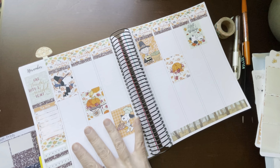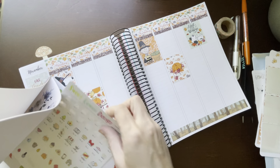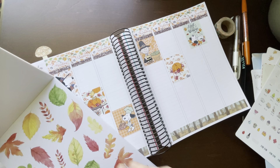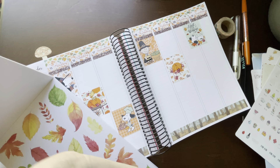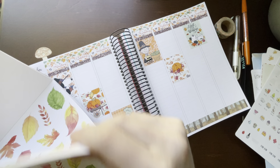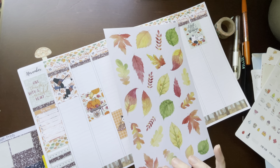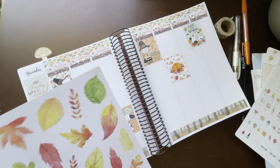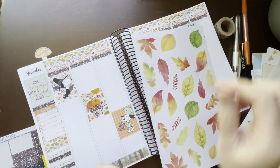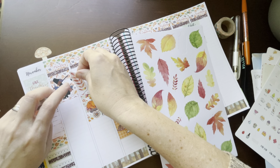I was saying in my last moment before the glitch that I have to think a lot harder when I don't have a full kit. I think I'm just going to use all of these things since I have two sheets of them. I thought I could use these leaves as sort of my checklist, putting them up and down like this.